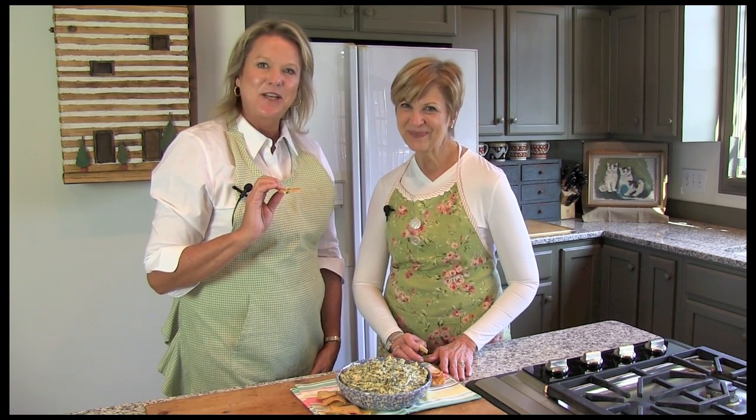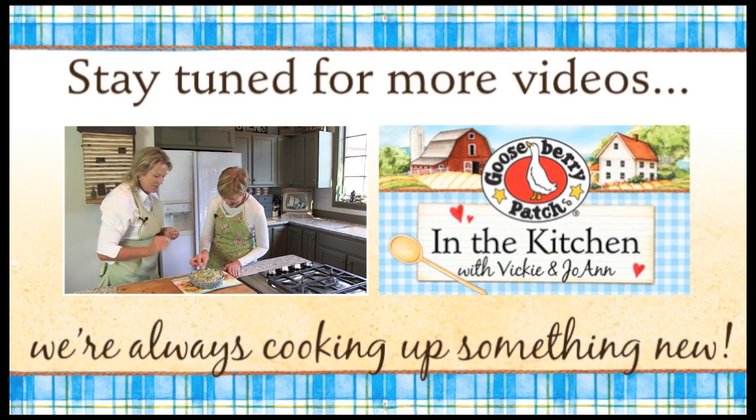Remember, you can find this recipe and lots more on our website at gooseberrypatch.com. Please be sure to let us know if you try the recipe. Thanks for watching. It is good, I love this.